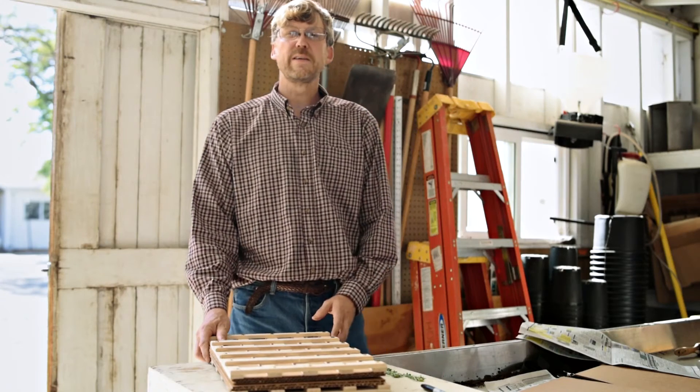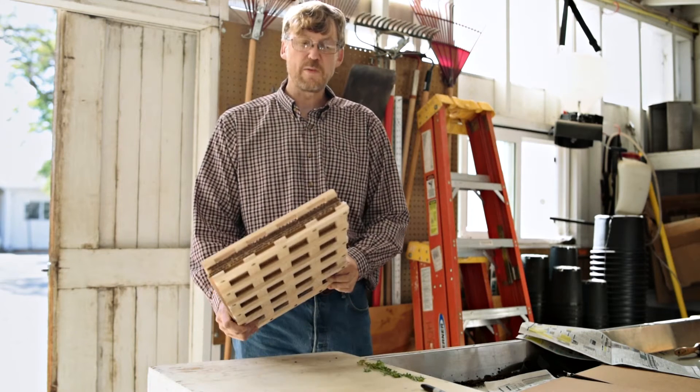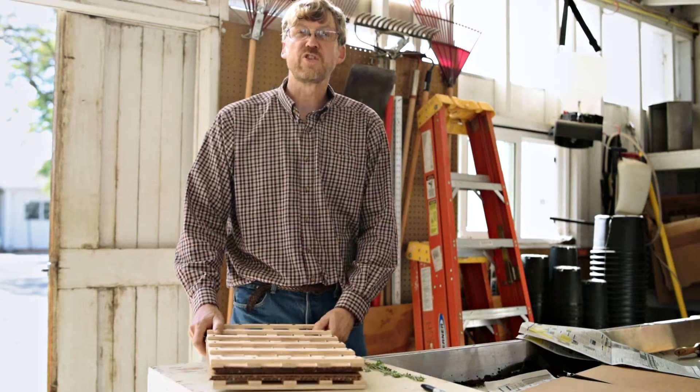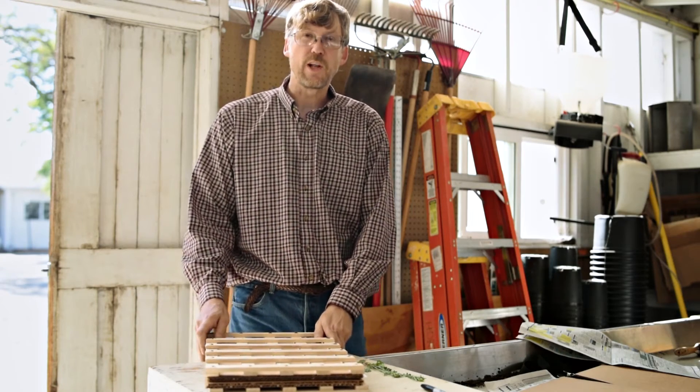Now let's talk about how to press plants. This is a commercial plant press — it costs quite a bit, but you can also make a much simpler version yourself at a very low cost.